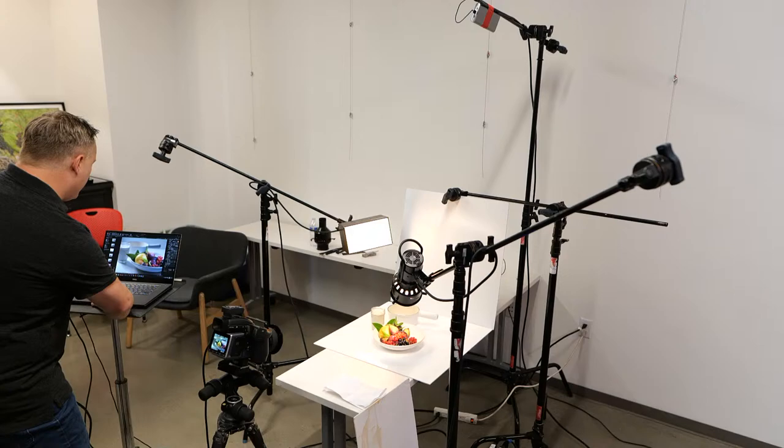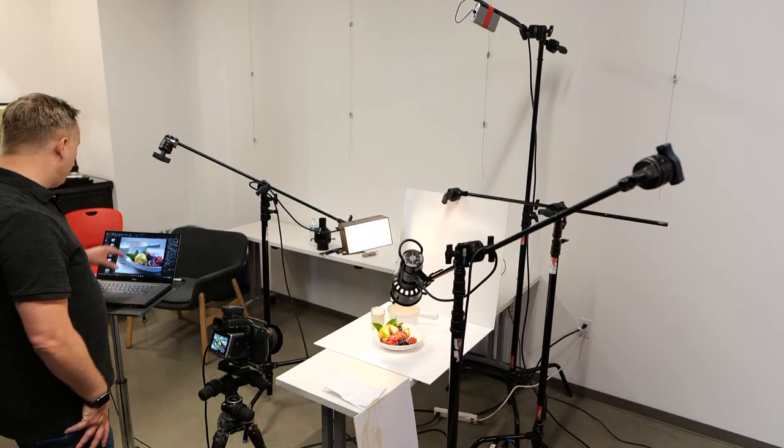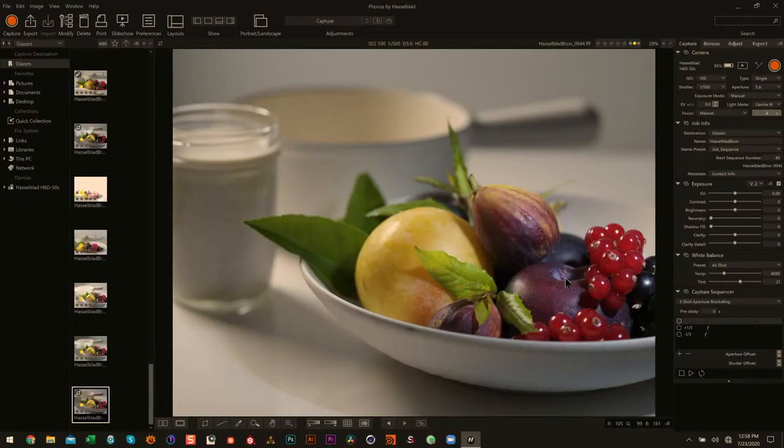It no longer looks like window light as much — it definitely looks like window light coming from the left, but that fill can be a little strong. Maybe we'll turn it down and see what happens.